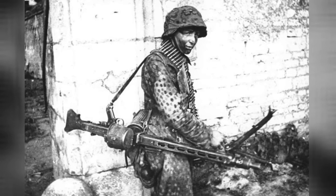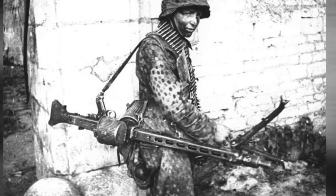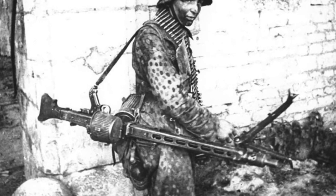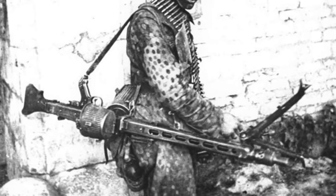The Maschinengewehr 42, commonly referred to as the MG42, Hitler's buzzsaw, or Hitler's zipper, was a general-purpose machine gun introduced in 1942, right in the middle of World War II. The gun was widely used by the Wehrmacht and the Waffen-SS from its introduction until the end of the war.